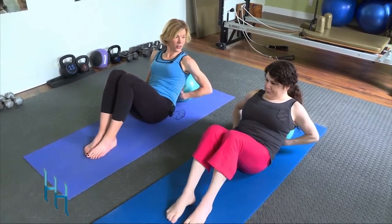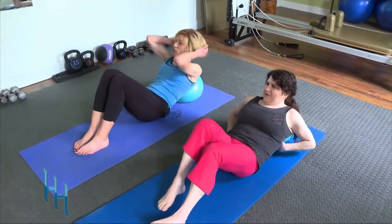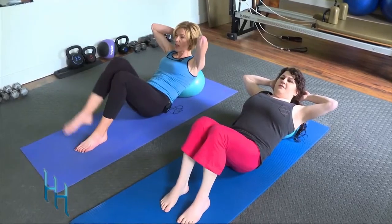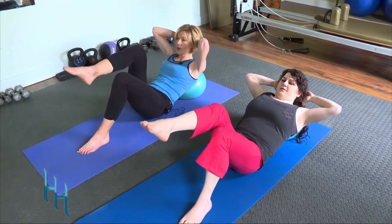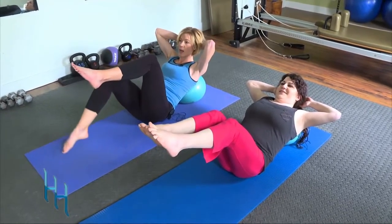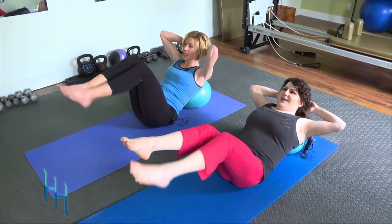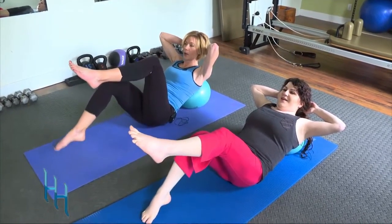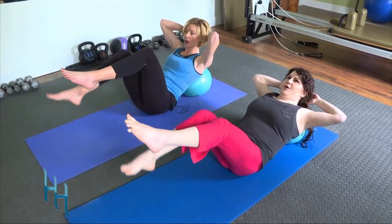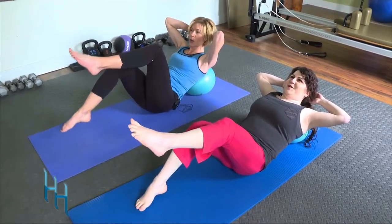Now let's move the ball a little further up toward the neck. Take your hands and interlace them behind your head, look ahead with chin away. Take one leg up into tabletop, then the other, and hold. Tap one foot down and up, tap the other foot down and up — exhale.